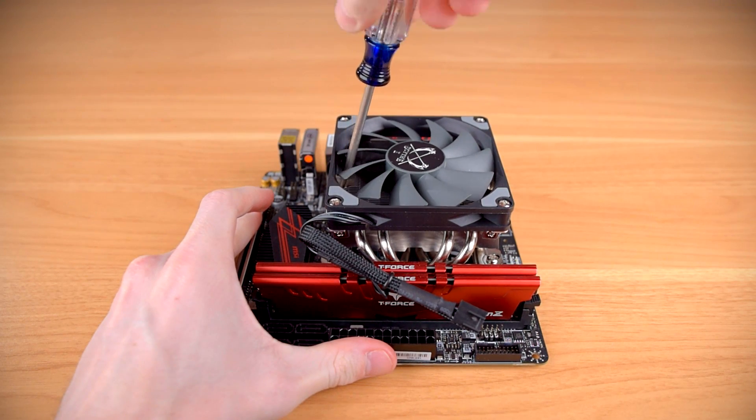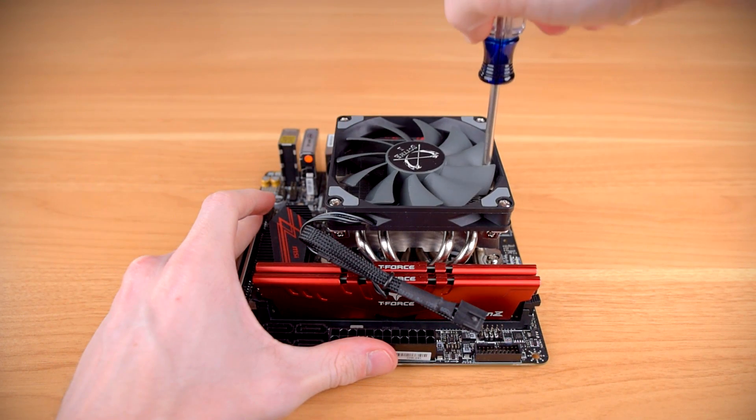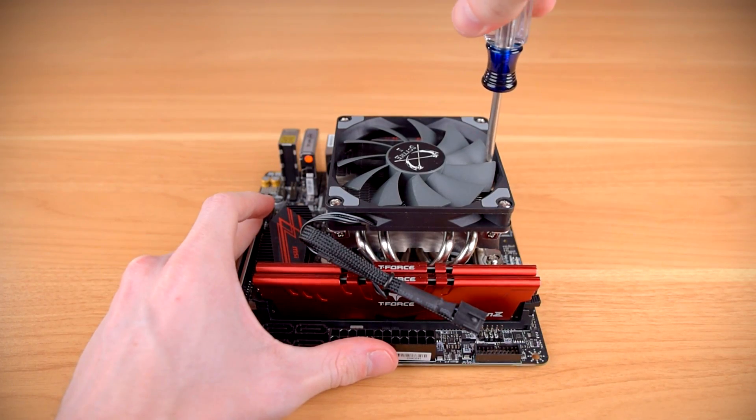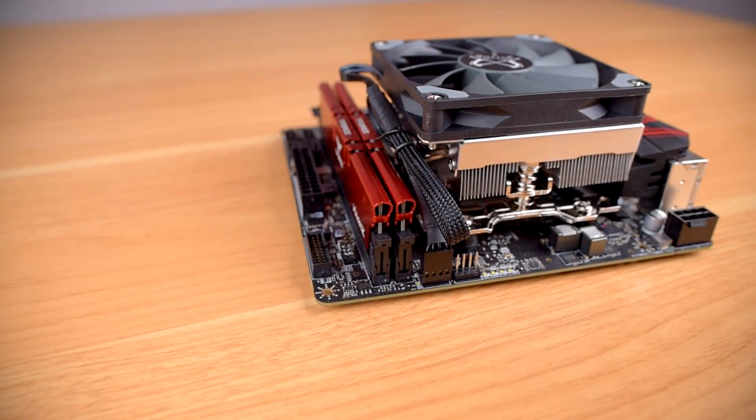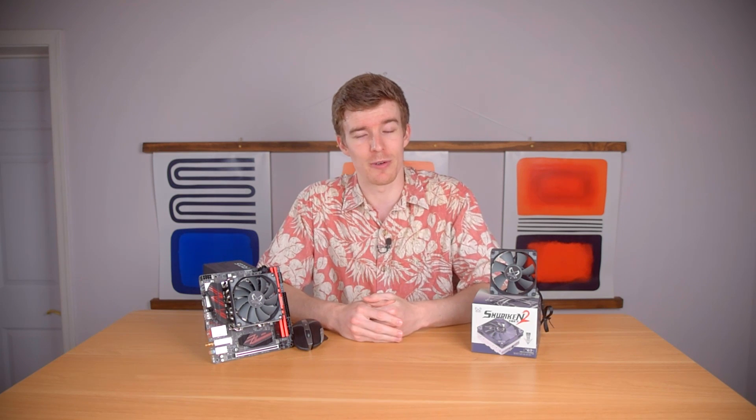A nice thing here is you don't even need to remove the fan — you can just slide the screwdriver between the fan blades to get to the mounting screws. Finally, you plug in the fan cable to the CPU fan header on your motherboard. Other than dealing with the camera to record it all, installation took a grand total of like three minutes. Like almost every other cooler I've tested from Scythe in the last two years or so, the installation process is very easy and super straightforward.